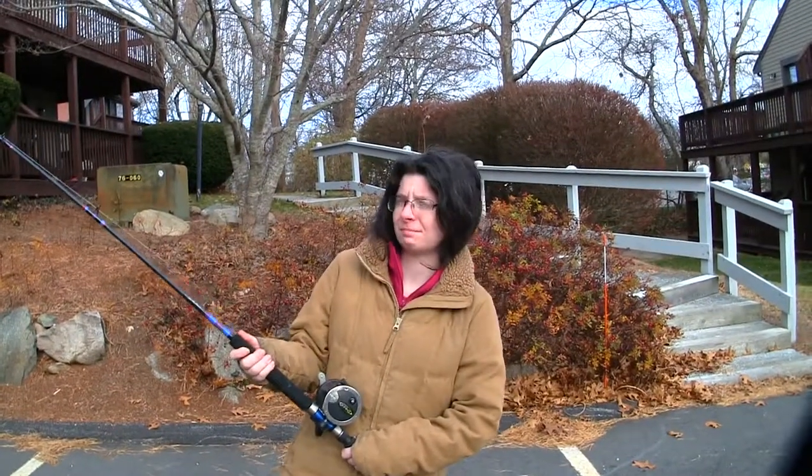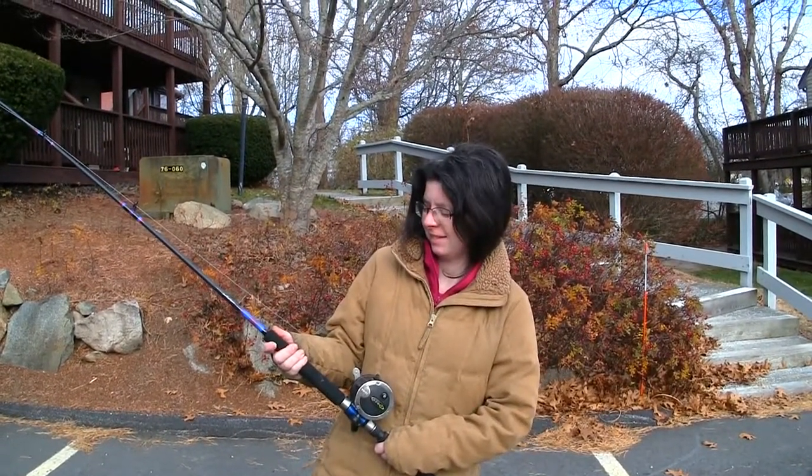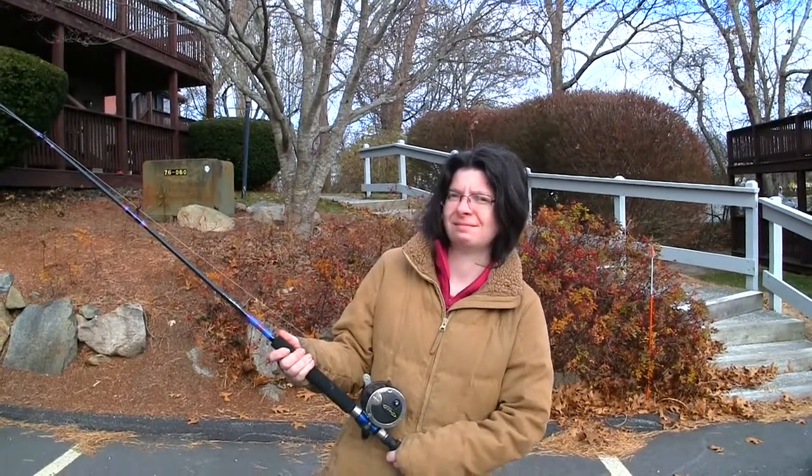Very easy going. Hopefully as soon as the stripers show up next spring, we can get you a nice big one on these rods and you can try them out.